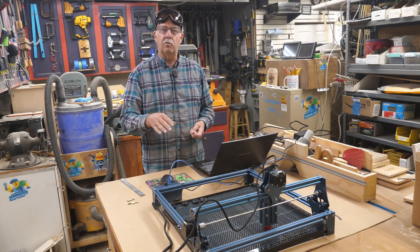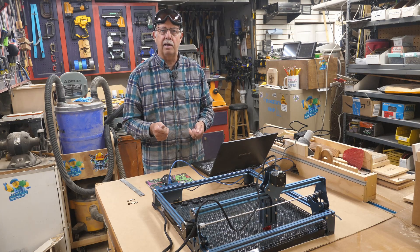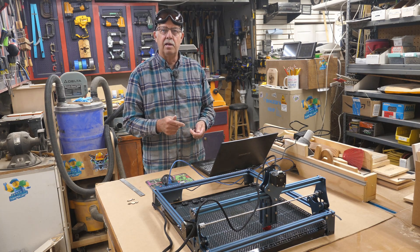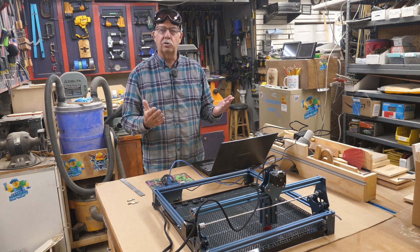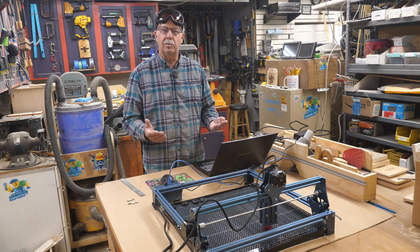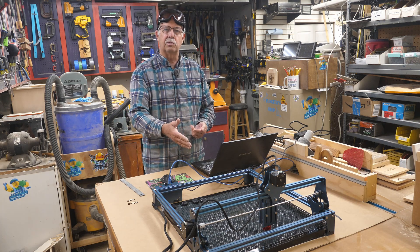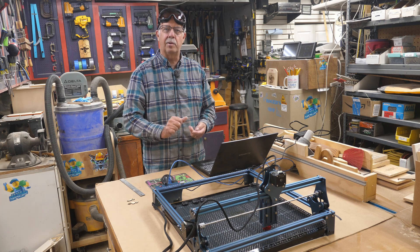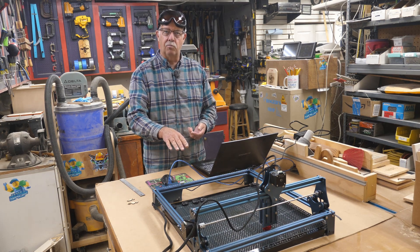I'm going to switch over and grab the Arturo Laser Master 3. That's over on the other side of the shop. It has a baseboard and a spoil board, and it sits very, very close to the surface. I'll show you a little modification I made so you can use a honeycomb board with it. It also has air assist and it's a 10 watt laser, whereas this one's 5.5 watt, so settings are going to be a little different — but it'll still show the advantages of having a honeycomb board.